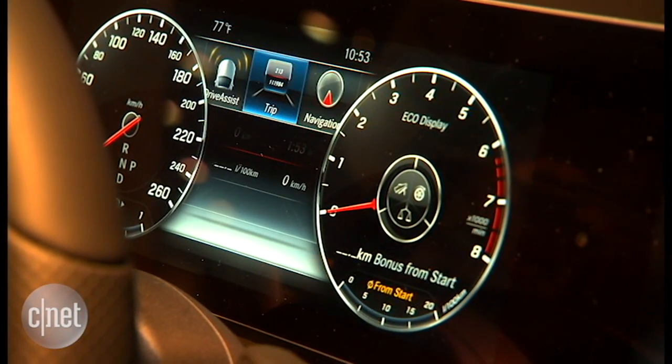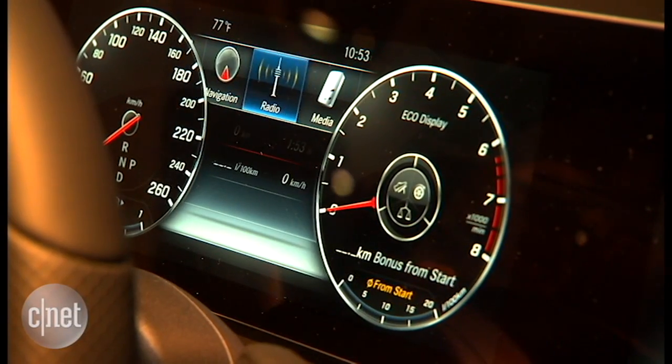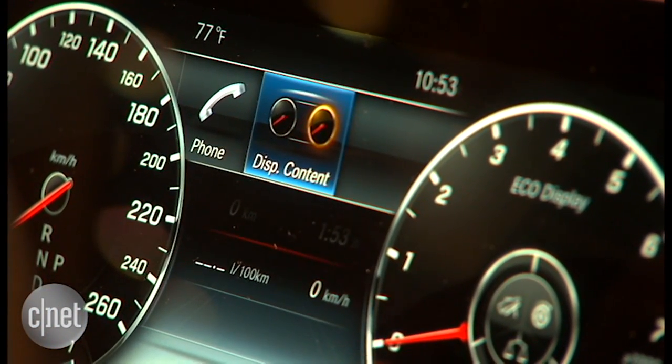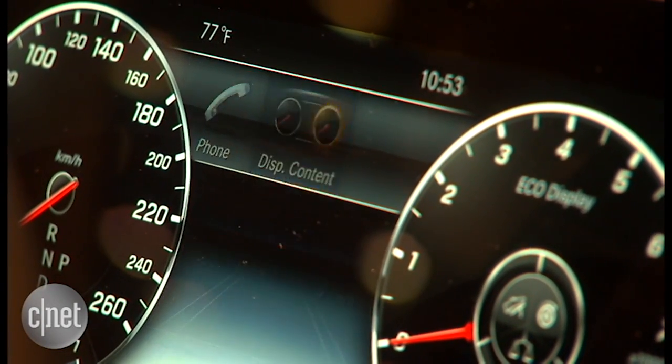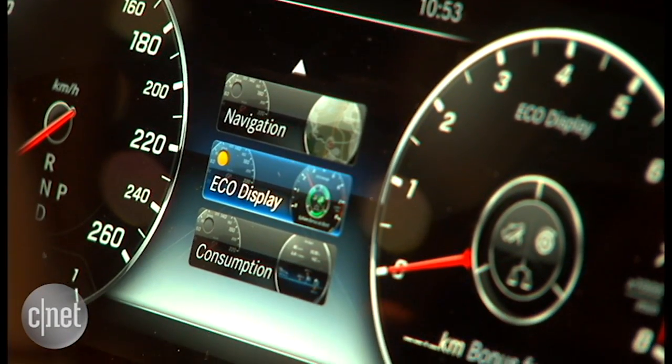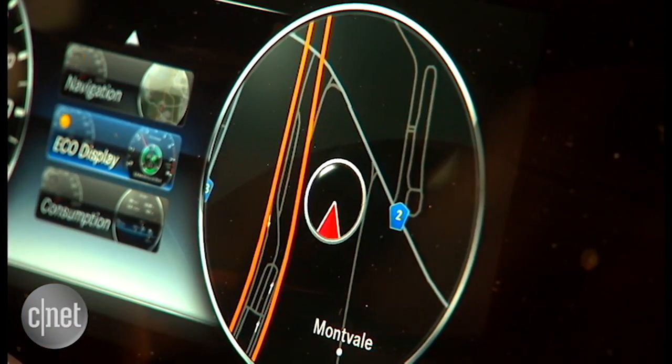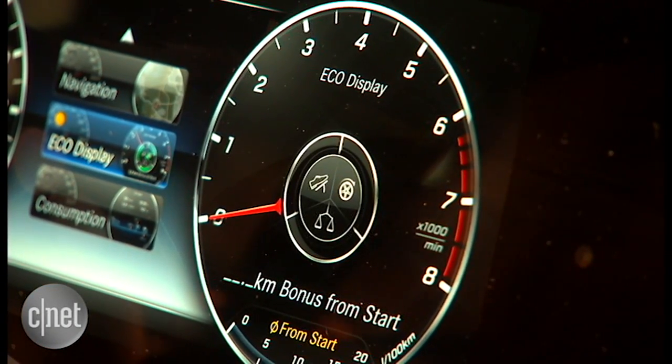But even cooler, slide it all the way to the left, and also adjust what shows up in this right-hand gauge. So right now I'm looking at engine speed — regular tachometer — but if I don't really care about that, I can push this once and get navigation. Or I can scroll down and get another gauge, which is my eco display. This actually concentrates on fuel economy.